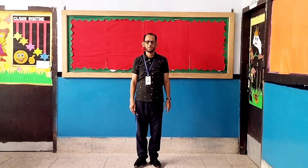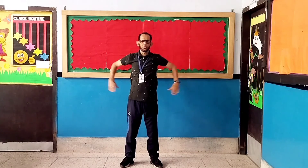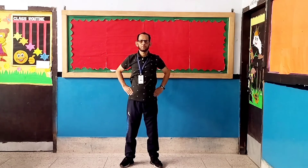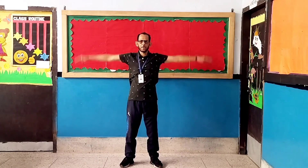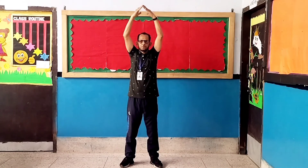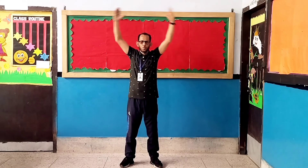Exercise number eight: Raise Hand Pose. Let's start. One, two, three, four, five, six, seven, eight, eight, seven, six, five, four, three, two, one.